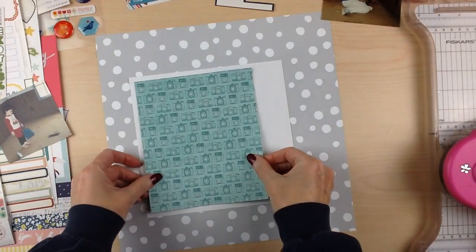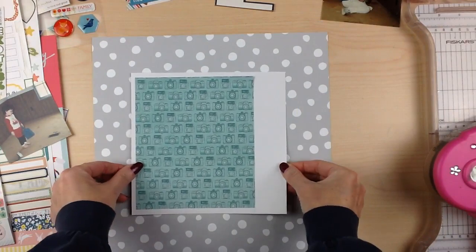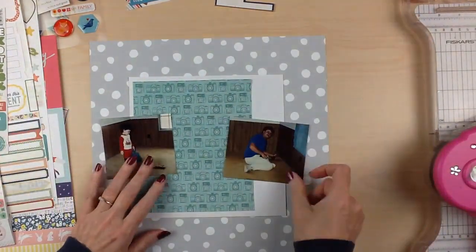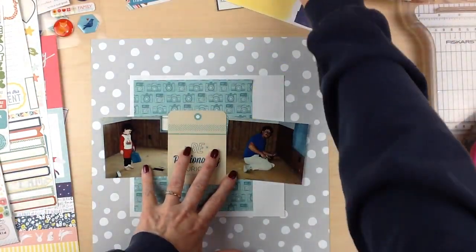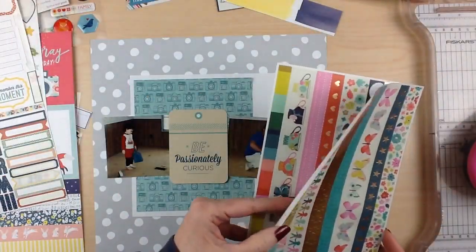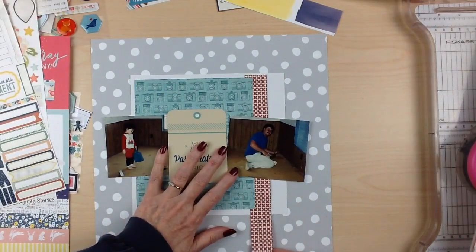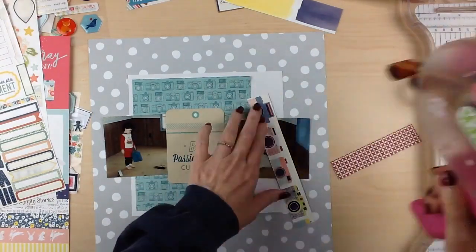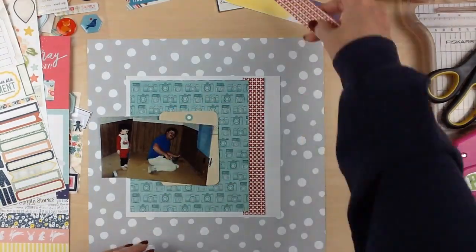Hi guys, welcome back! I'm so excited to share another layout I did with Shamel's clear the desk challenge and her class. I'm having a lot of fun using up some older product from my stash and mixing it in with some newer stuff. This is the third layout from the first kit. I shared one other layout, and the first one I didn't film but I did share it with you along with the kit I started with.